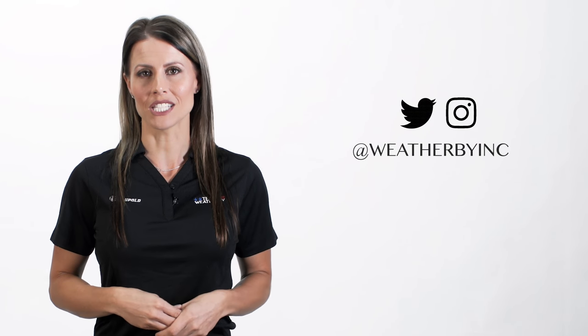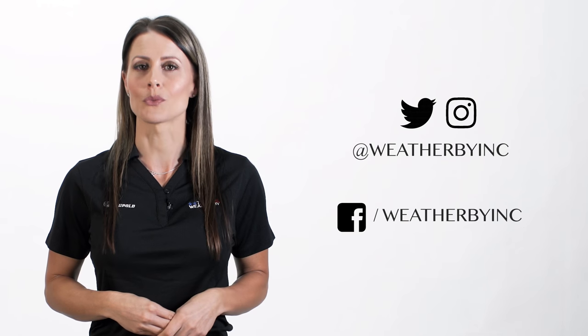Please visit the FAQ section on weatherby.com for more assistance. Follow us on Instagram and Twitter at weatherbyinc and like us on Facebook at facebook.com/weatherbyinc. You can also subscribe to us on YouTube to stay up to date on our latest videos.